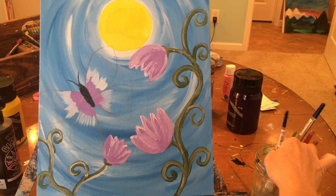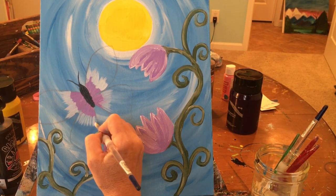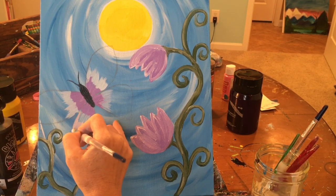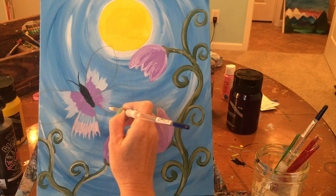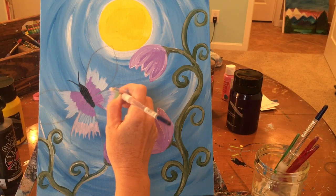Rinse the blue off. Now we're going to use pink — a really pale pink. If using red and white, use a lot more white than red; if using a pre-made pink, still lighten it. From that blue, pull out with the pink in the same way. You should not be all the way to the tip of the wing yet — almost to the tip, but not quite.